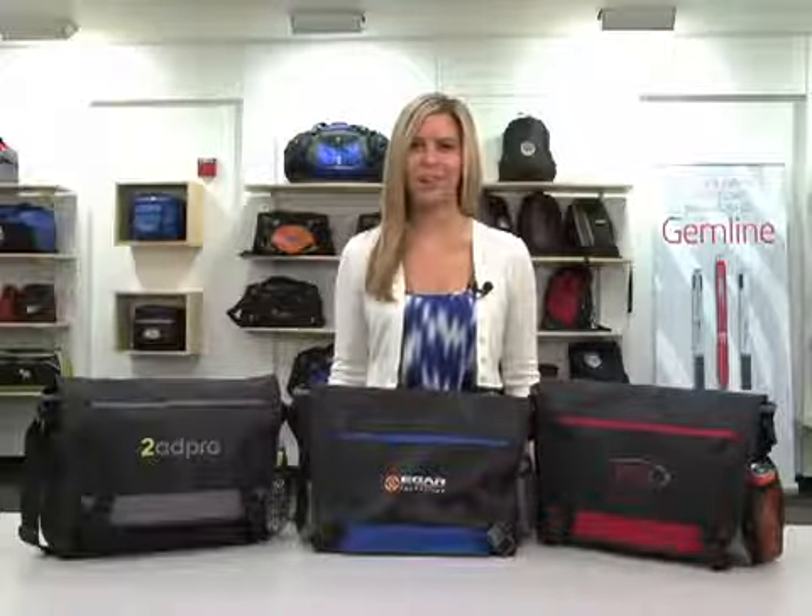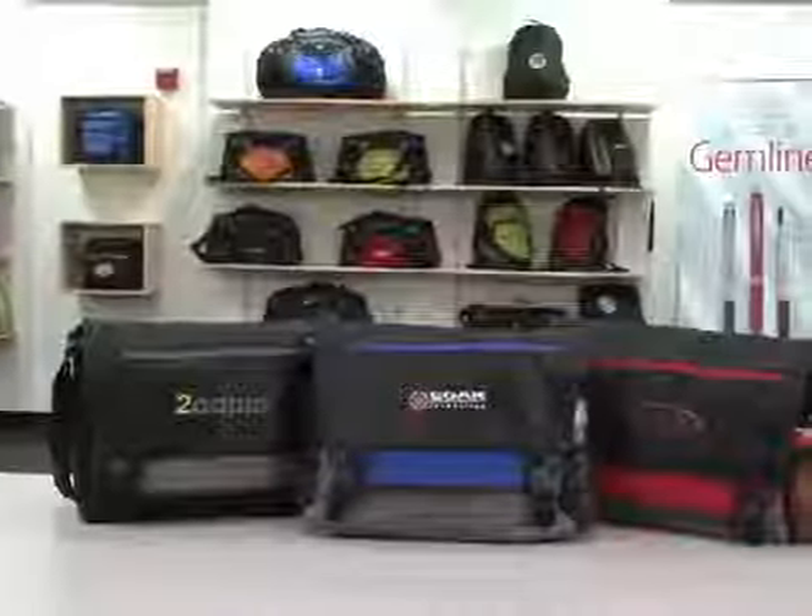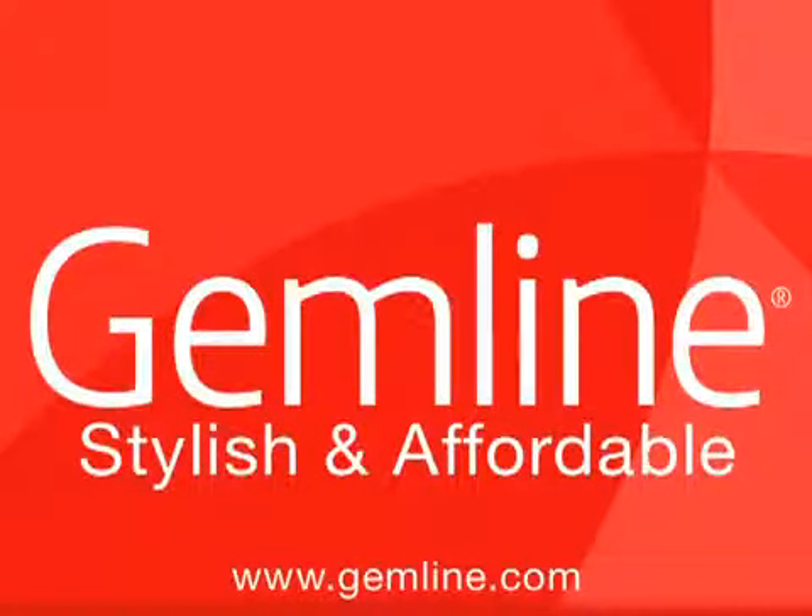This portfolio is perfect for college recruitment or employee rewards. Gemline makes your job easier with free art, in-stock guarantee, and our expedited fast track service.